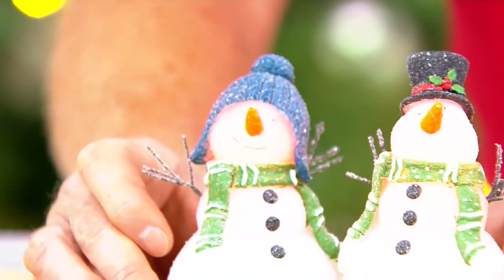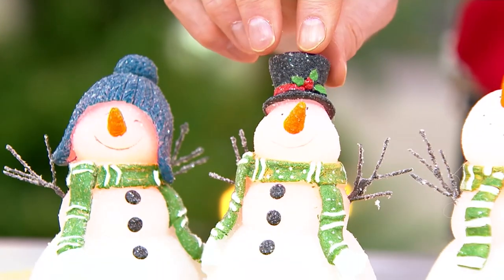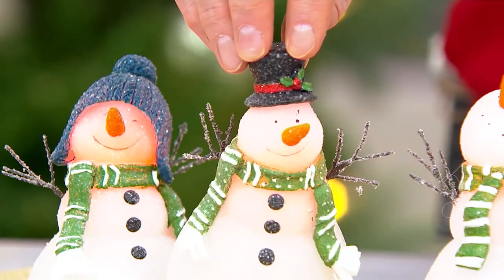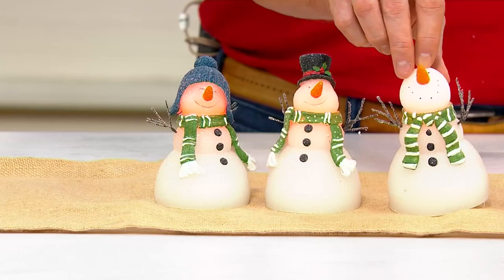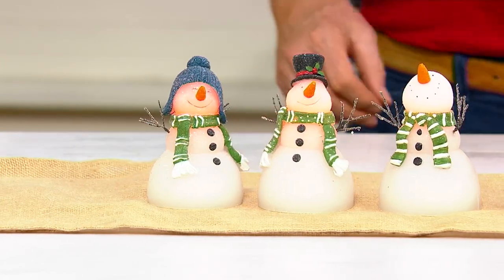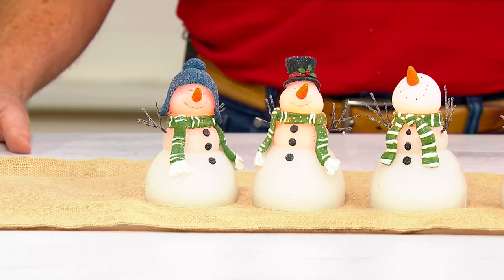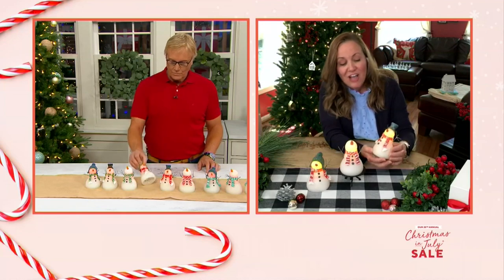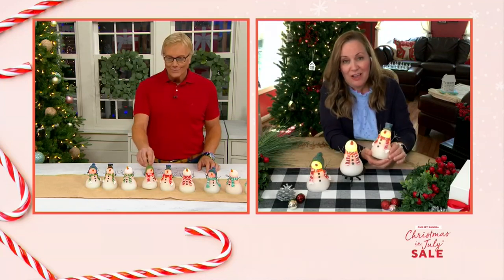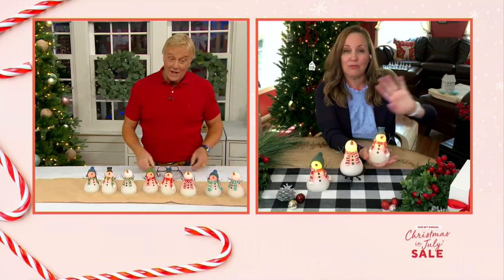They're just so cute, they have so much personality. You could even keep two and gift one. I think they're a great set if you put them all out together — they look like it's been the first snowfall of the season, they all glisten. There's glitter on there, and it's not the kind that comes off on your hands. You put two double-A batteries in the bottom.